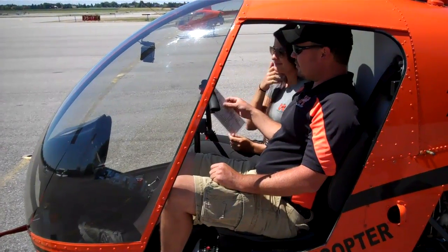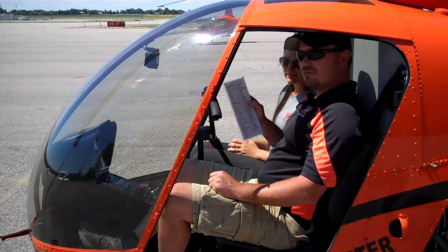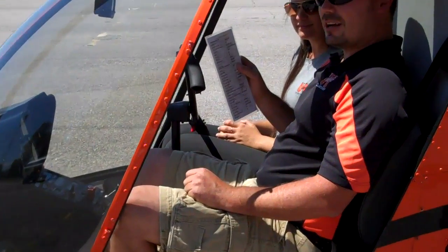This is the R22 start and run-up checklist that we have here at Utah Helicopter.